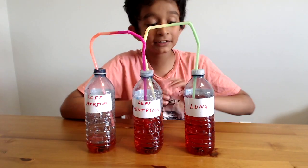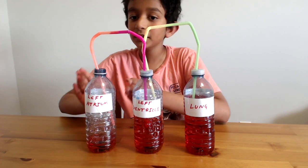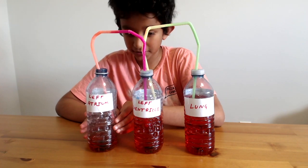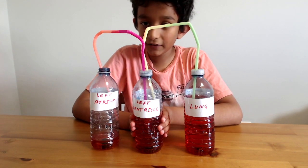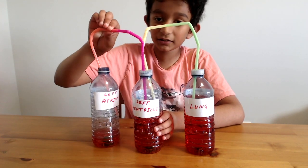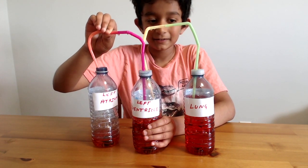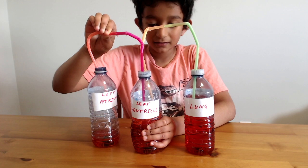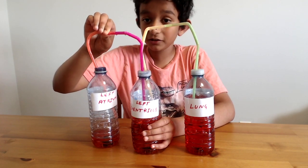Now the lung has oxygenated the blood. This bottle is the left ventricle and this one is the left atrium. We're going to pump the left ventricle by closing this valve. Now let's pump — we're pumping it, and all the oxygenated blood is going to the left ventricle.